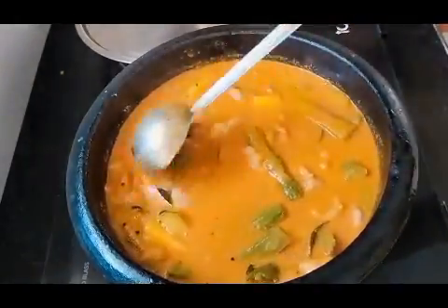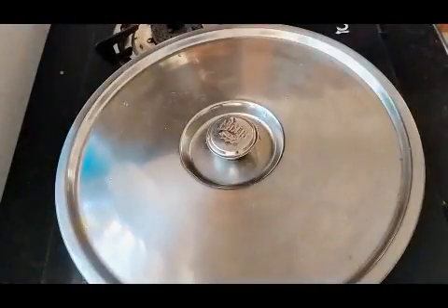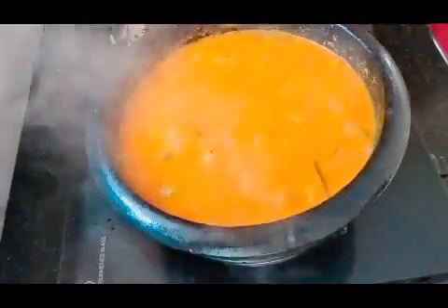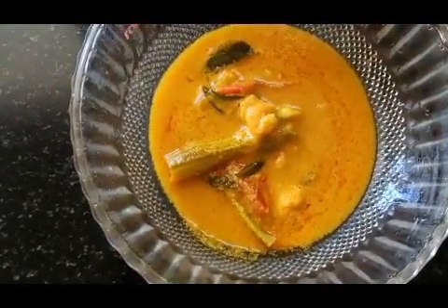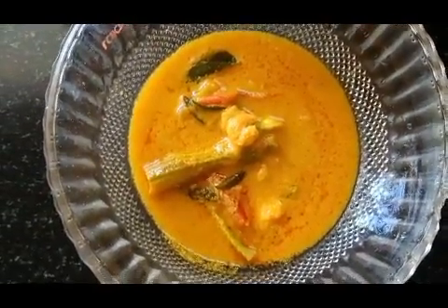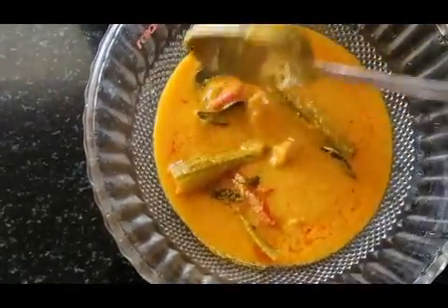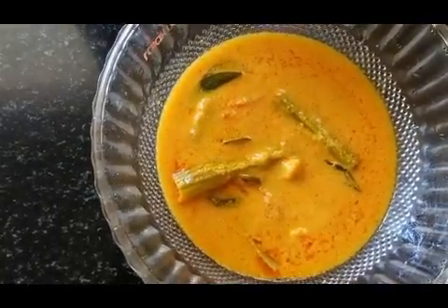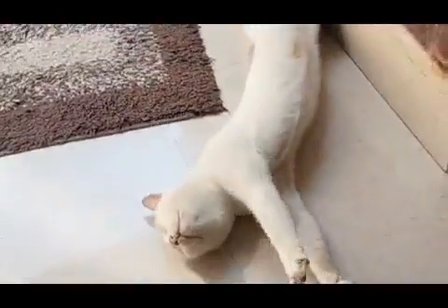In the last step, we will add a little bit of water. Now we are ready. We will serve this one. We will try it. Bye!